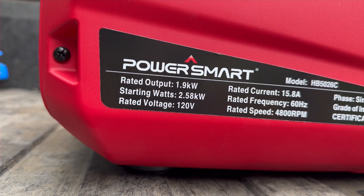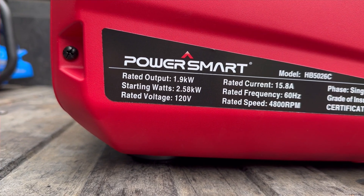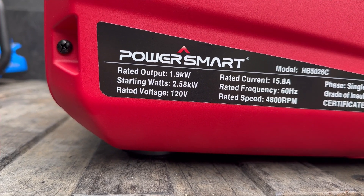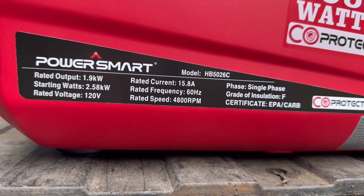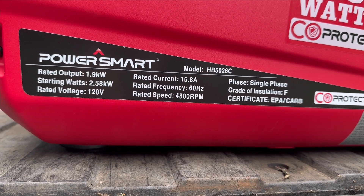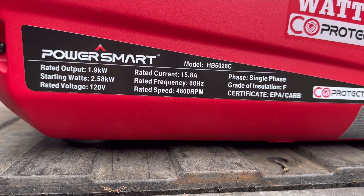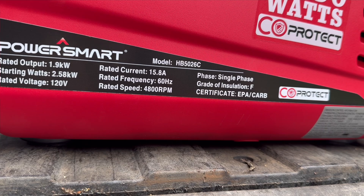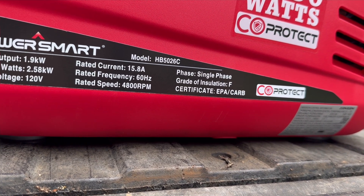You can see our rated output is 1.9 kilowatts, starting watts 2580. We've got 120 volts, 15 amp, 60 hertz sine wave power. This runs at 4800 RPM, along with all the other legal information.